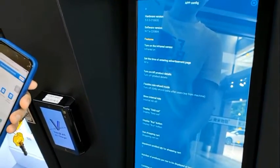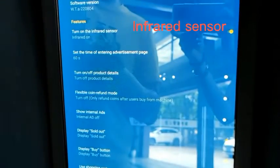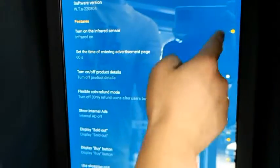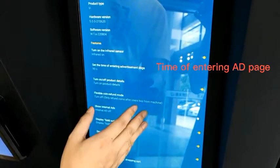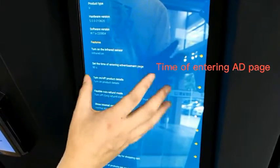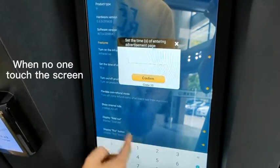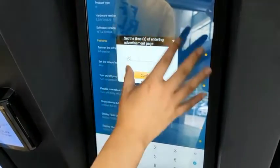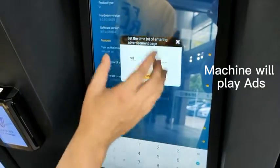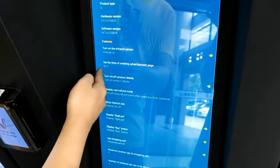This is the app setting page. You see Turn On Infrared Sensor — because this machine has an infrared sensor, we need to turn it on. Now let's set the time for entering the advertisement page. This means that after you upload an advertisement, when no one touches the screen for a set amount of time, it will automatically switch from other pages to the advertisement page. Now I set it to 90 seconds.